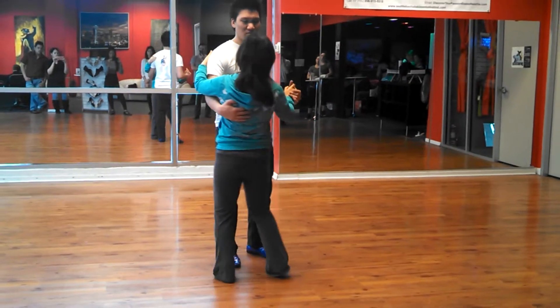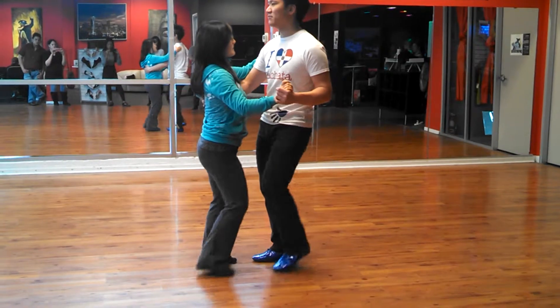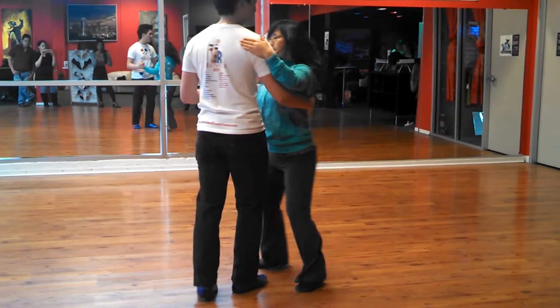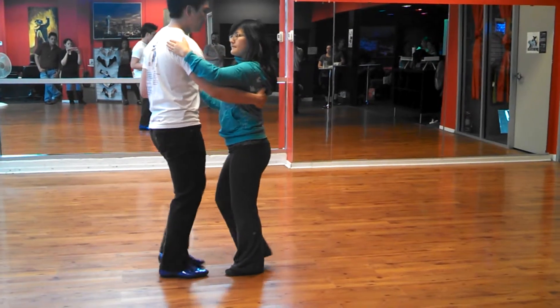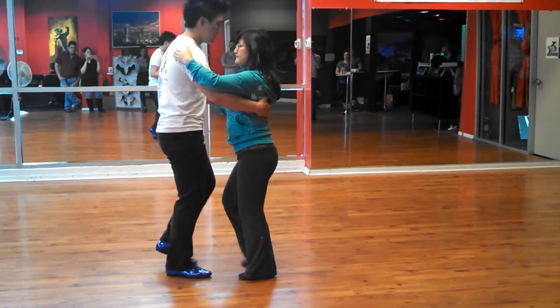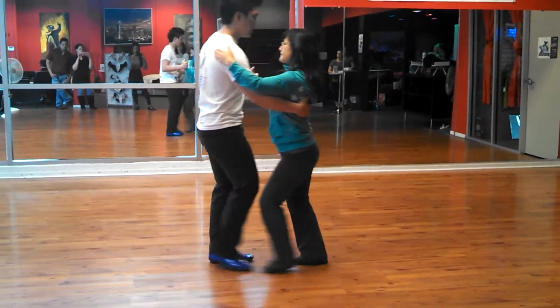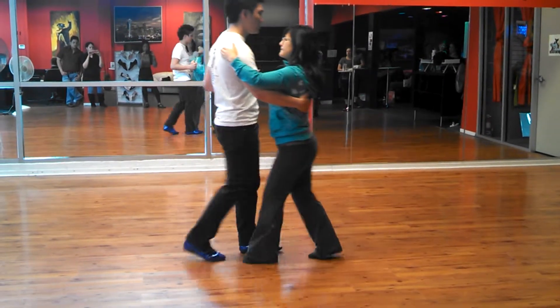90 degrees. 1, 2, 3 — 90 degrees. Or 180. Up, up, up, up. Pass step. 1, 2, 3, 5, 6, 7. 1, 2, 3, 5, 6, 7. 1, 2, 3, 5, 6, 7, 1, 2, 3, and 5, 6, 7.